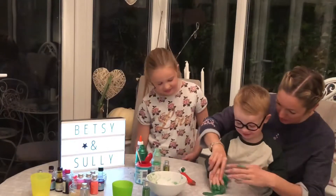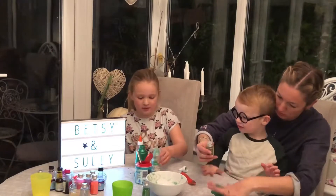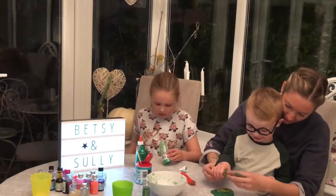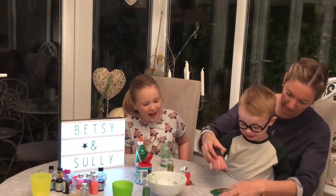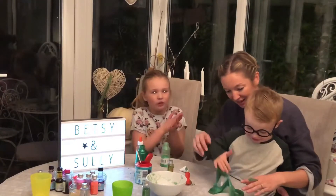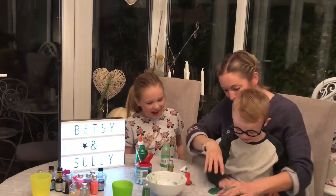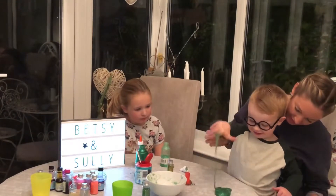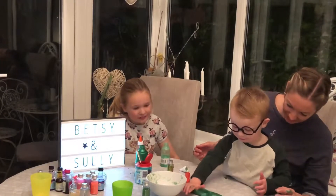Shall I get it off your hands? Does Sully want some more glitter in there? Yeah. There you go. Okay. That's it. Here we go then. No more than that. We've got some sparkly glitter. Are you ready? Yeah. Help me. Wow. Do you like it? It's a dinosaur slime, Sully. I'm rolling it all up.